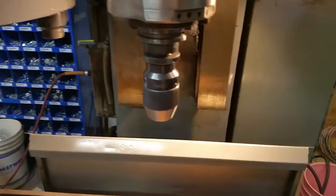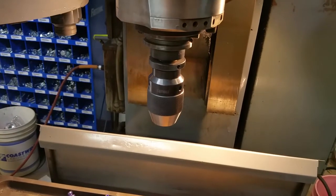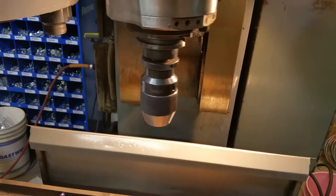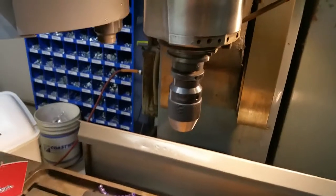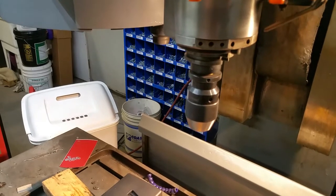When the spindle stops, there are a couple of things going on. You've got two ramps on spindle speed: an acceleration and a deceleration ramp. The acceleration ramp is when I turn this on — S1000M3.